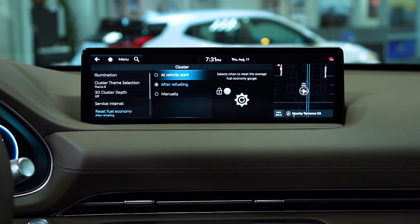Next, you have reset fuel economy. This pretty much allows you to dictate when the fuel economy gets reset. You can either do it manually, after refueling, or you can set it to do it at vehicle start. I'm going to do it at vehicle start just to switch it.